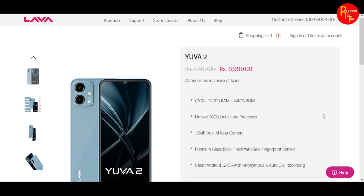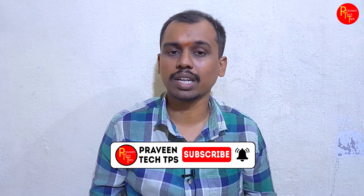In my opinion, it is a decent smartphone and offers good value if you want to purchase it. Please leave a comment with your opinion. This has been the specs review, and stay tuned for the next video.